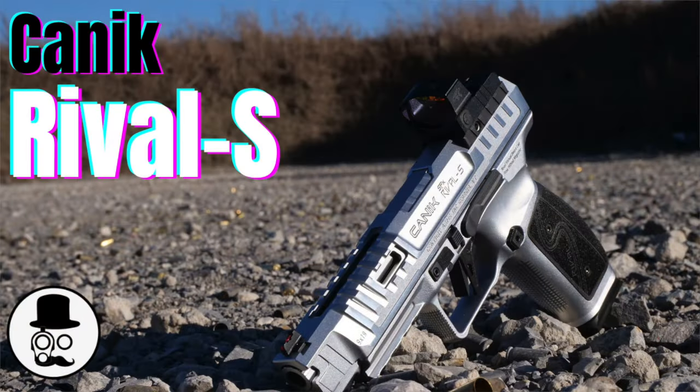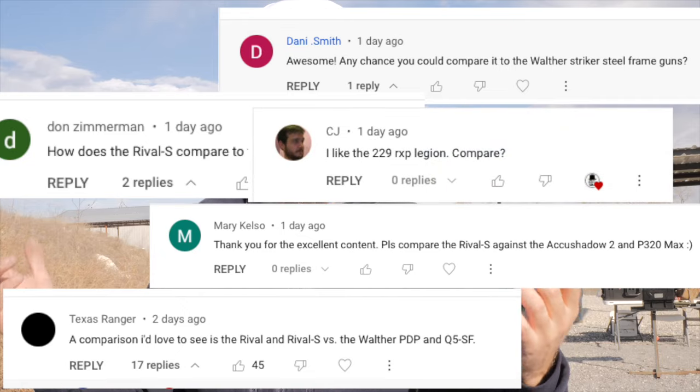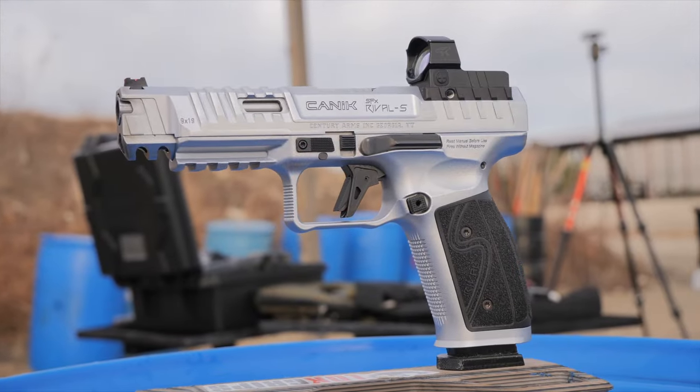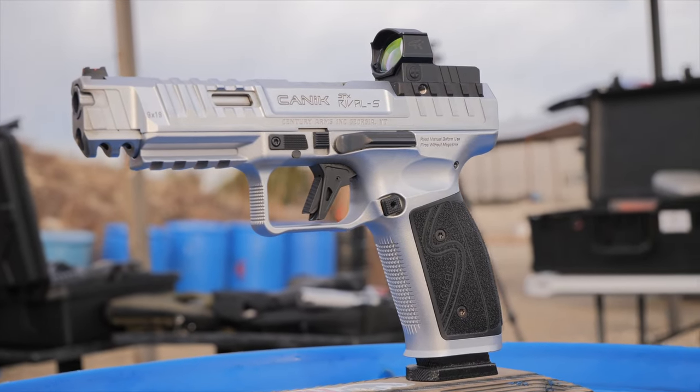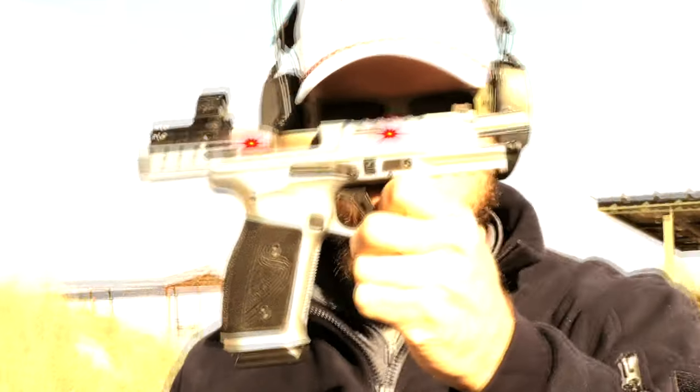Welcome back to the Humble Marksman channel. I appreciate all you guys watching my video on the Canik Rival S — it did way better than I would have thought, and you guys asked for way more guns to compare it against. Originally I was just going to do a P320 comparison video, but instead I basically hollowed out the safe and borrowed a Q5 from a buddy to get all the top-tier competition guns right now to see just how this $950 Rival S — or the 'Arch Rival' as we're now calling it — stacks up.